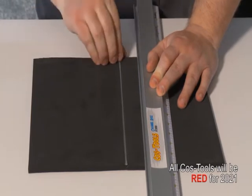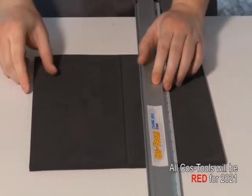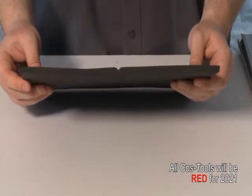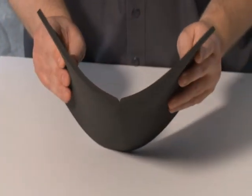The excess will peel out from the foam. Setting the depth to go almost all the way through the foam but not quite allows you to make a nice clean fold in the foam.